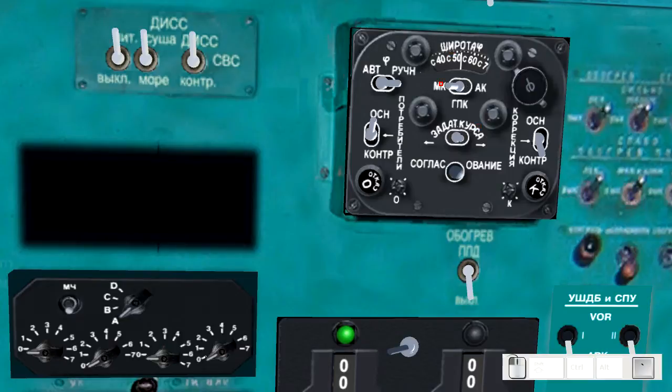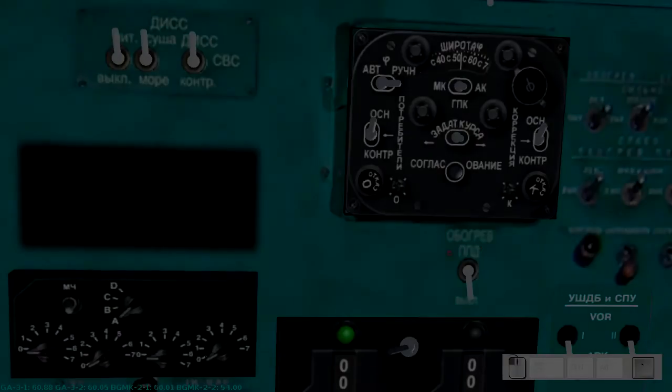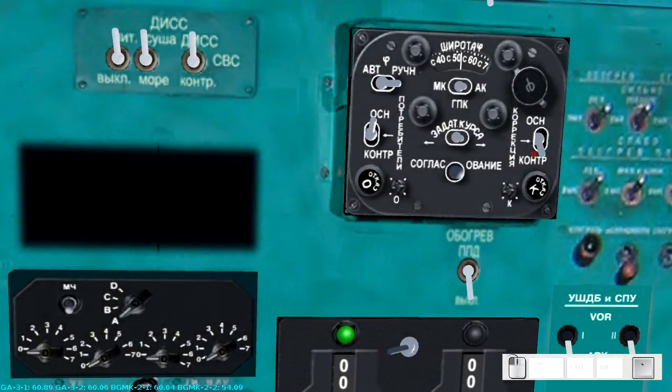After that, put the selector switch to the left and this one to the top. Now press and hold the alignment button here, and keep it held down until this number stops changing. When it's done, put the switch to the bottom and press and hold again — this time we're affecting this set of numbers. Once those two are done, put this switch to the middle and repeat the same procedure; this time we're affecting these two numbers. Then move to the bottom just like before and align the last one.